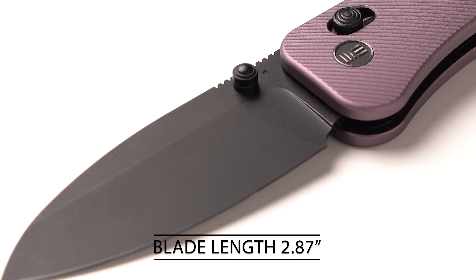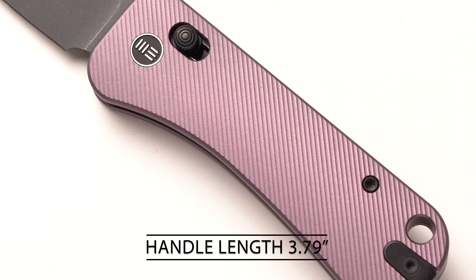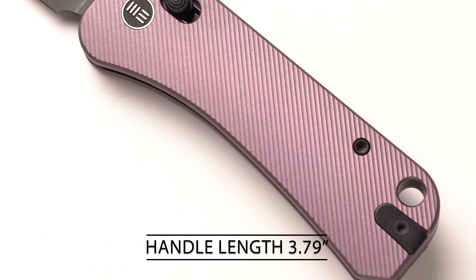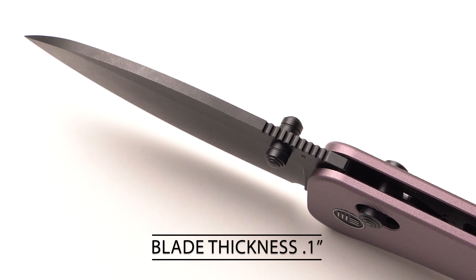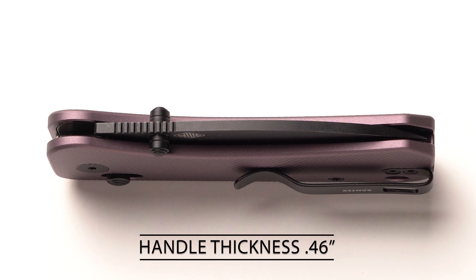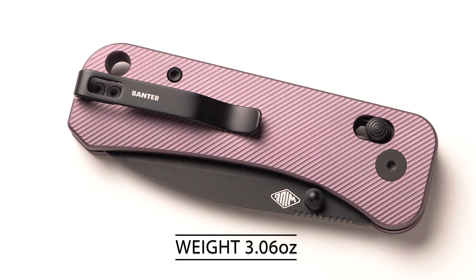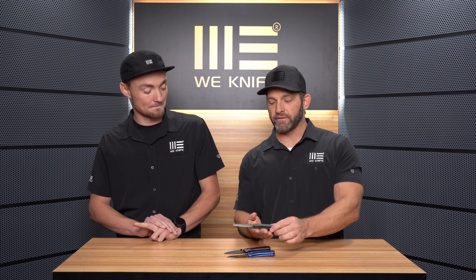The blade length is 2.87 inches, the handle length is 3.79 inches, the blade thickness is 0.10 inches, the handle thickness is 0.46 inches, and the weight is 3.06 ounces.